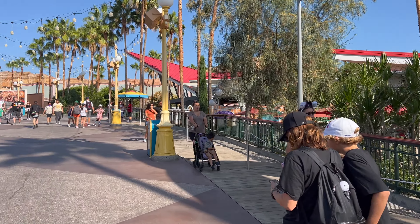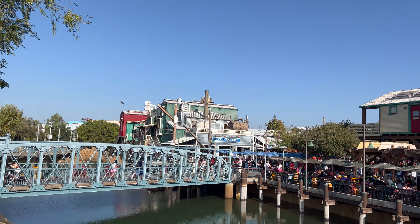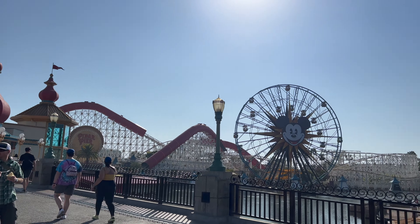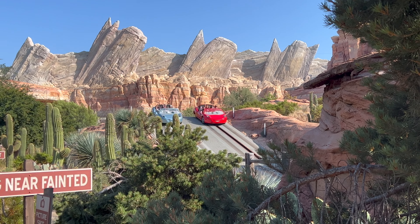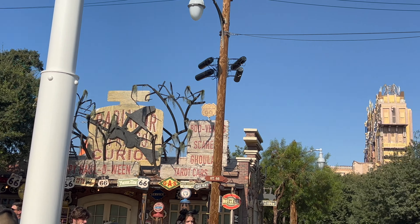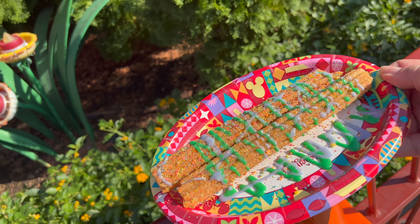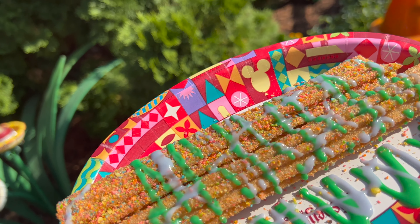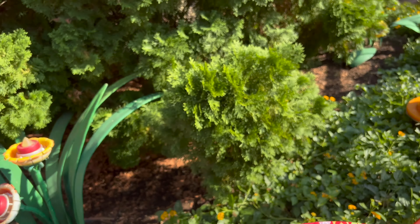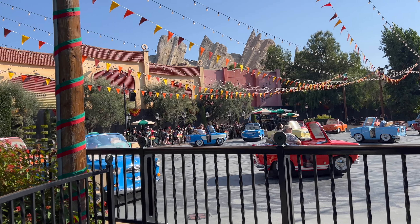We passed by Mr. Potato Head doing his show — he needs an audience! Toy Story is a 65-minute wait. Everything today, even from this morning, has been 40 minutes, 60 minutes, 120 minutes — very busy. We've got Woody and Bullseye over here, but Incredicoaster is down.